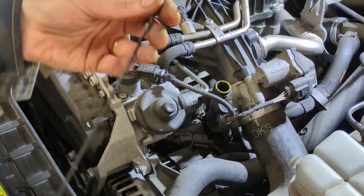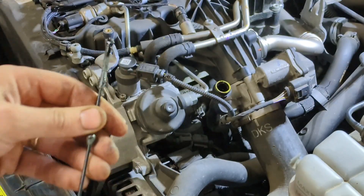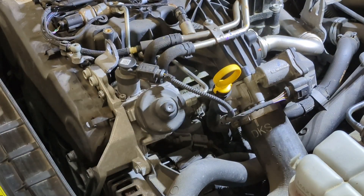Now we can check our oil, and we can see that the level is just halfway between min and max, which would be about right. Because I just changed the oil in this car and put in four and a half litres, and it said in the manual it's five litres required.